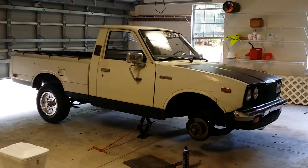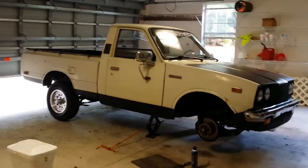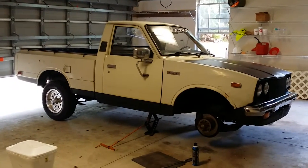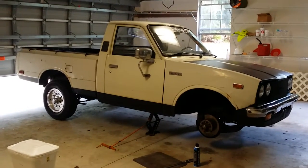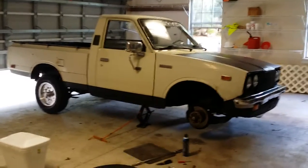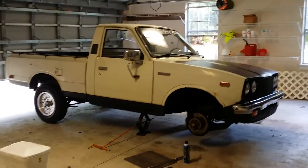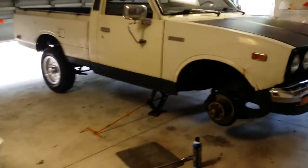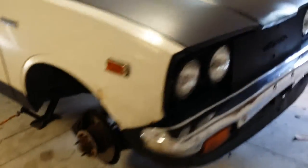I got these cheap brake pads from Advanced Auto or somewhere. And basically it's a two-part issue — it's the truck's fault just for its old brake system, and also what I found was they're just cruddy and stuff. So basically the one front brake has been grabbing so much it's kind of squeaking.